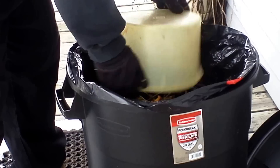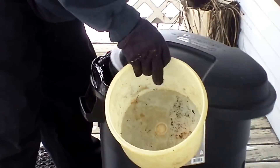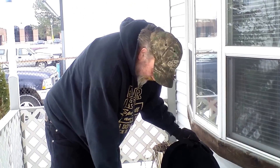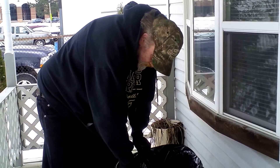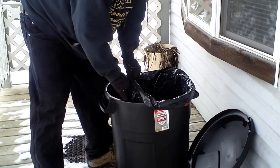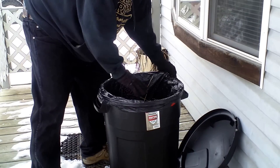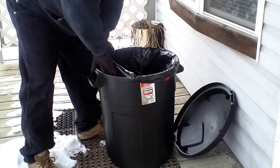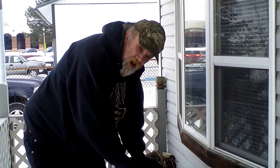Now I'm going to dump my extra crap in there. I think what does it is the barrel is black. I have a plastic bag in here, and what that does — it forms a barrier, an air barrier, in between the bucket and the plastic bag. Which, the compost heats up, in turn heats up the plastic bag, which in between there forms a nice warm barrier. And it keeps it from freezing, and it keeps on cooking.